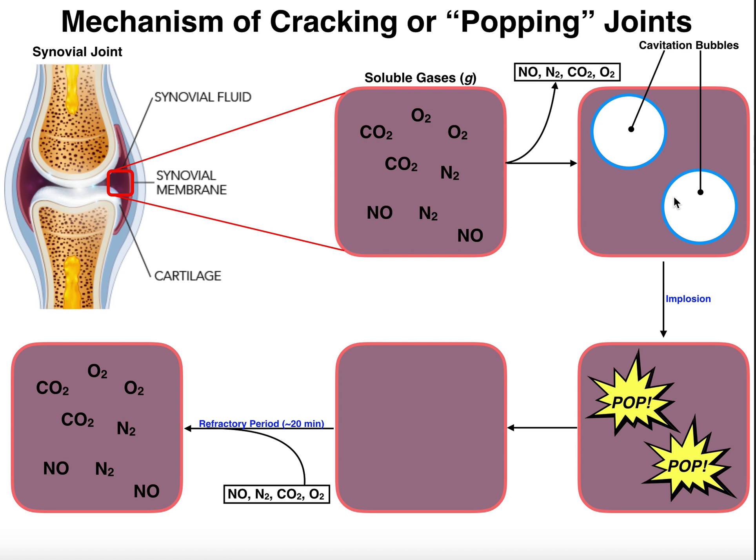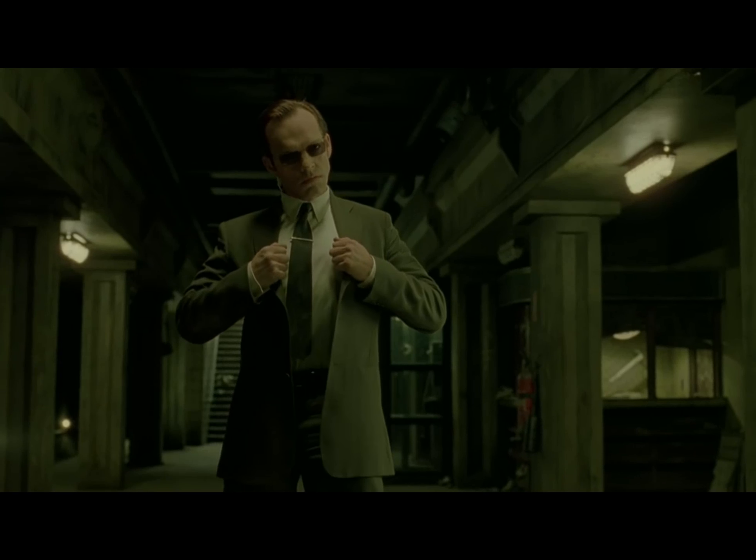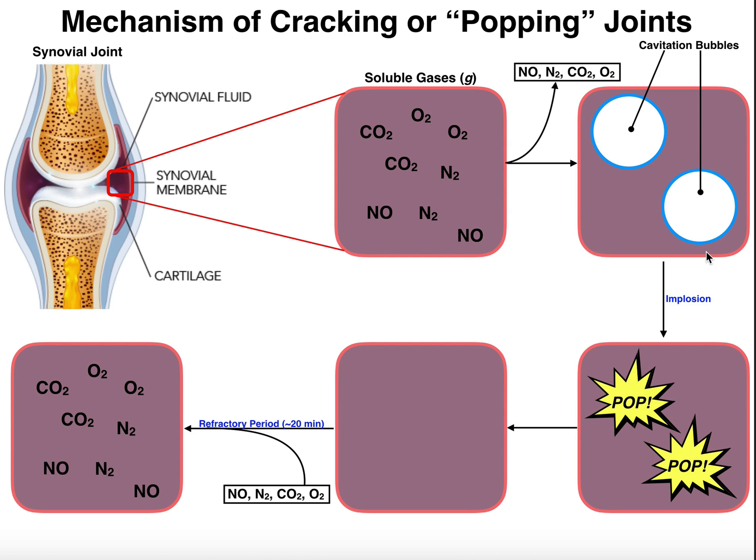This cavitation bubble does not last very long. The actual sound that you get from popping your joints is caused by the implosion of these cavitation bubbles. The cavitation bubbles implode in on themselves, and you get this popping sound. So the implosion is actually the cause of the sound of cracking or popping your joints.